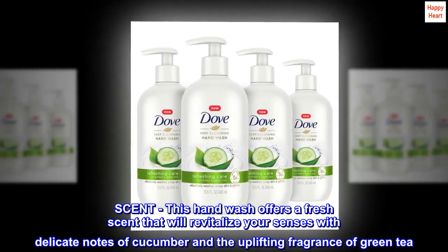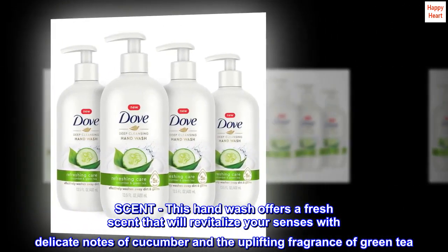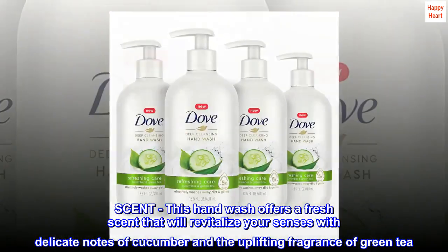Scent. This hand wash offers a fresh scent that will revitalize your senses with delicate notes of cucumber and the uplifting fragrance of green tea.